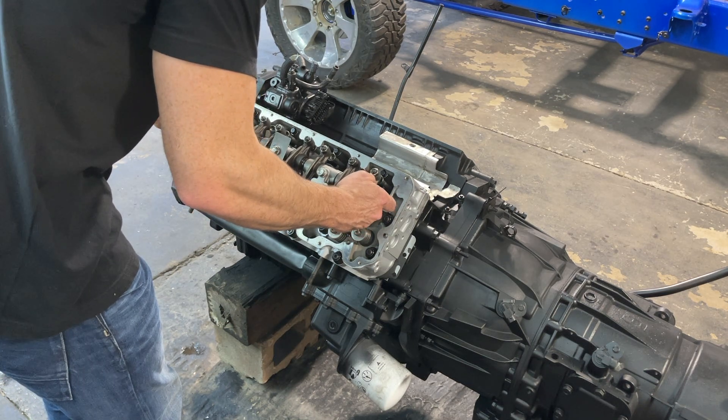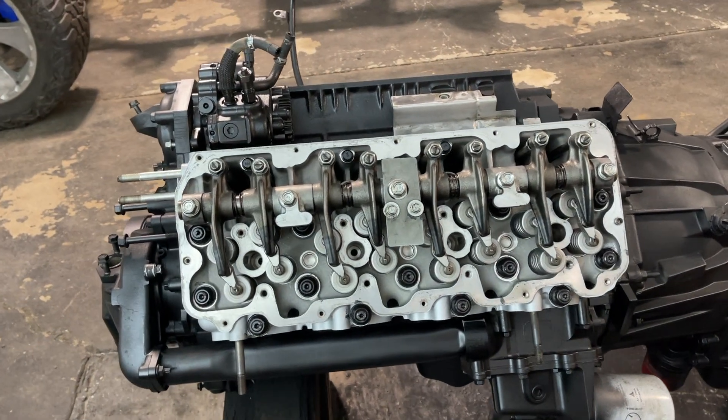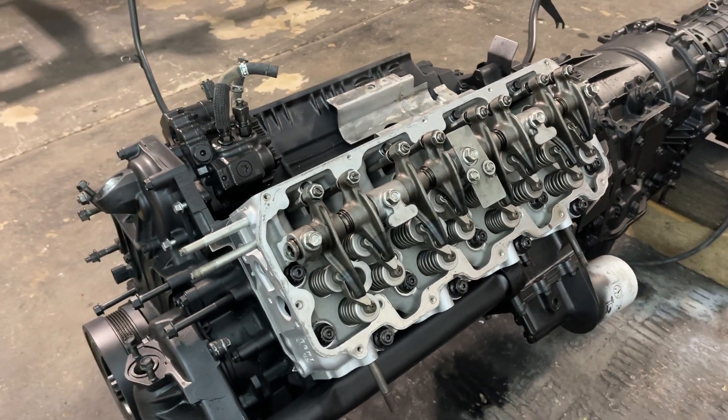All right, so now that we got the head studs in, we got the bridges on, the push rods are on, the rocker arm assembly is on, and everything is torqued down to spec.